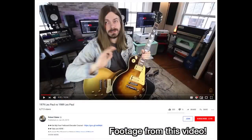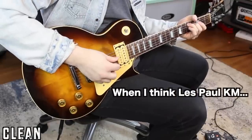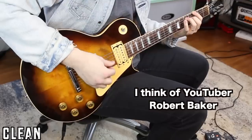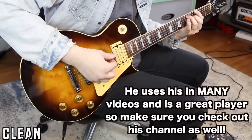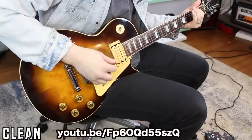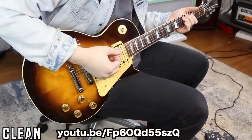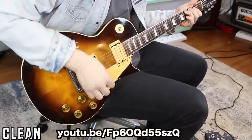For our playing demo today, a Les Paul KM would be the closest to this guitar. [guitar solo]